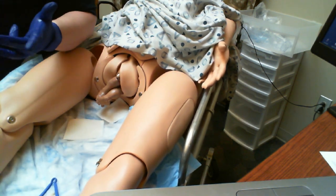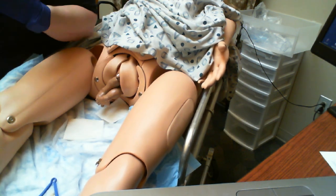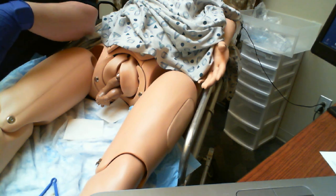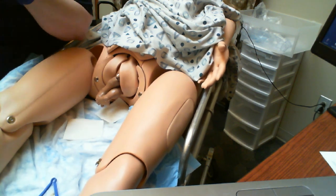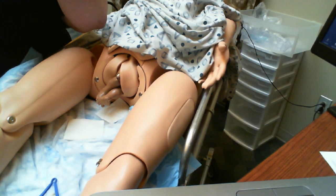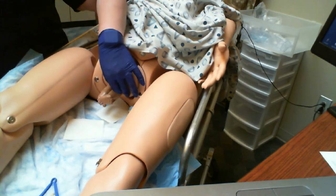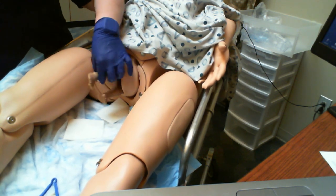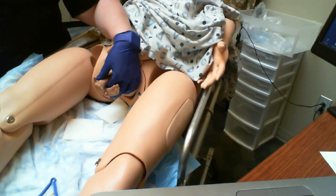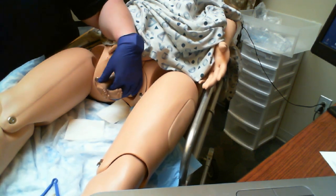Breech delivery. There are several different presentations of breech that you may see. You could see an arm, both arms, a butt, a shoulder, or one leg. The only breech that you can deliver, if you have to, is both legs. If you do not have both legs out, it's not going to happen pre-hospital. Go to the hospital — drive as fast as you safely can and let them know what you have so they're ready when you get there.